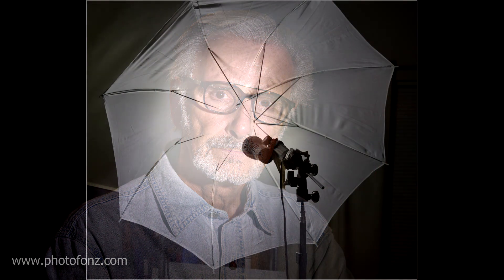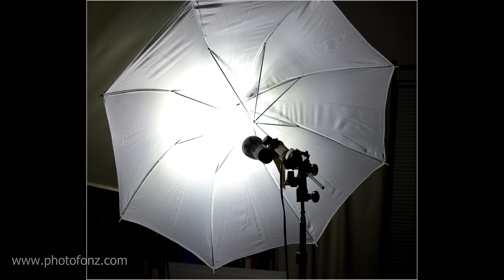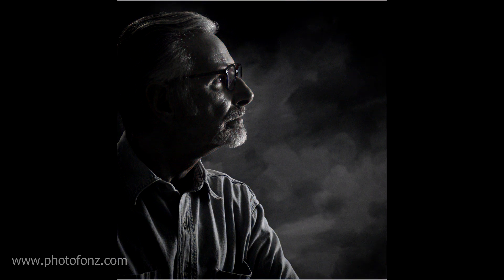Next, I put the light into the translucent umbrella and positioned it again at about 90 degrees, coming in from the side. Here I'm doing a profile portrait — as you can see, this is a little bit softer. The light is bounced into the umbrella, and I still have a kicker light coming in from the top left, creating interesting black and whites.